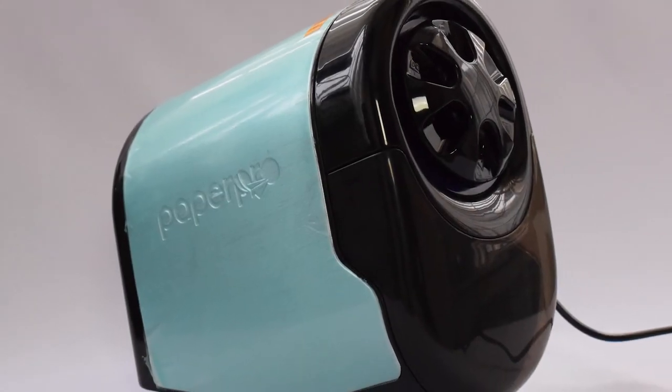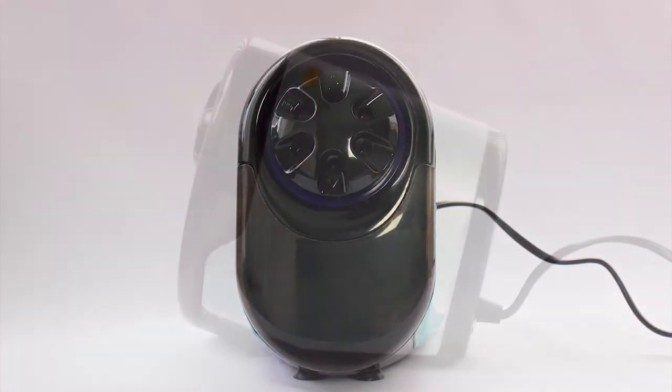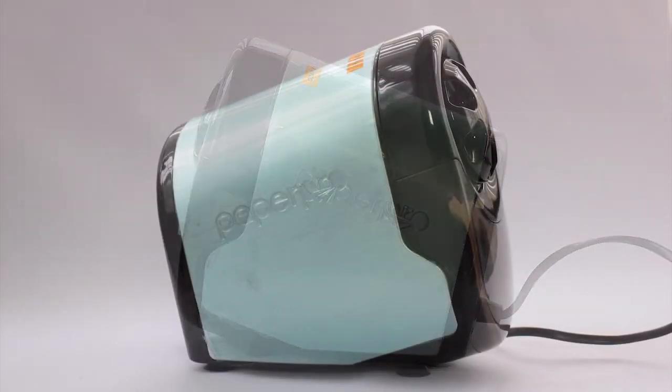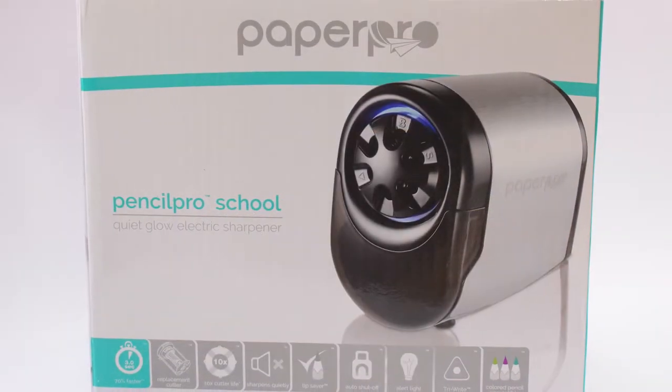Hello YouTube, my name is Chris. This is my channel, I'm Into. And in this video I'm going to be talking about the Paper Pro Pencil Pro School Quiet Glow Electric Pencil Sharpener.